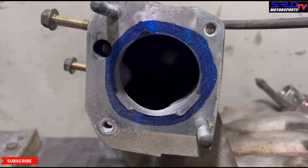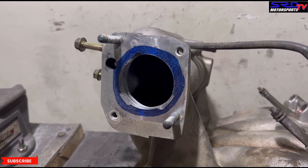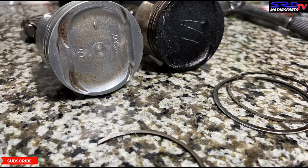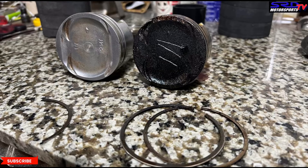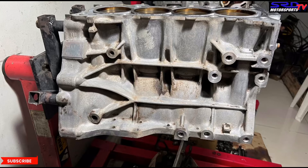We're going to do a baseline run once we finish the engine, so we can see the gains — it will show that little by little everything adds up. On the block, we cleaned the pistons using old piston rings broken off to clean the ring lands without scratching them. The block is getting cleaner and cleaner — not done yet, but we're getting there.